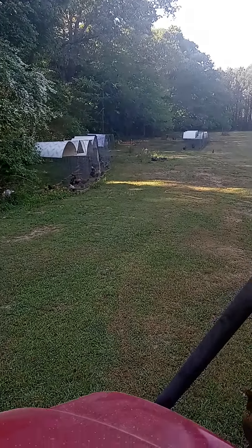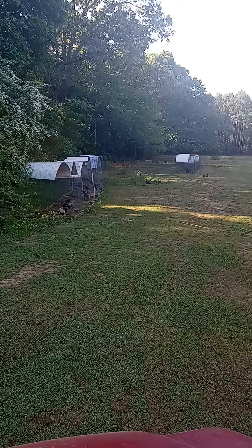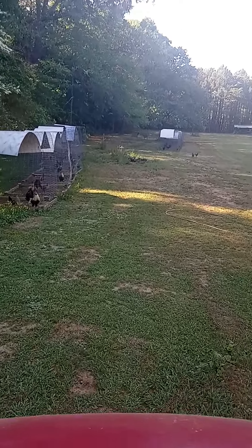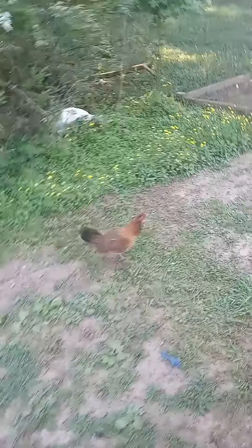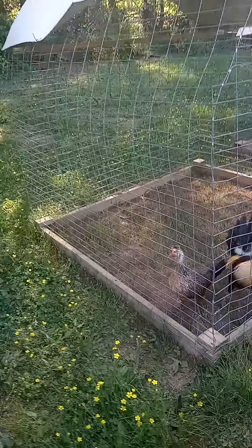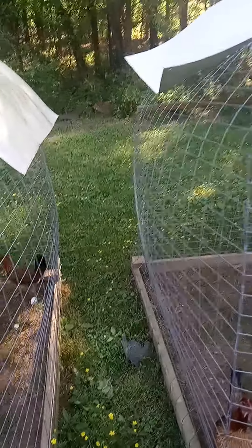I've cleaned all this off. They're fixing to put me up about a six-strand electric fence. That was a rough job for an old man because it all did look like that right there. These are some more of my Hatch-Flare-eye stags. This one right there is a Shaggy Deuce.